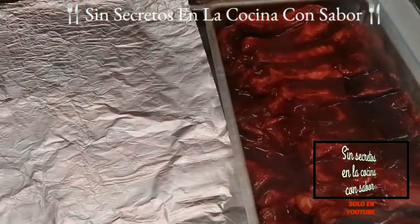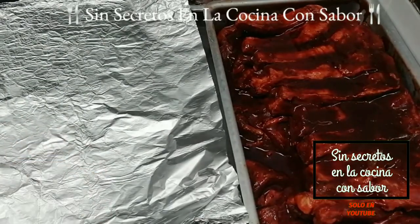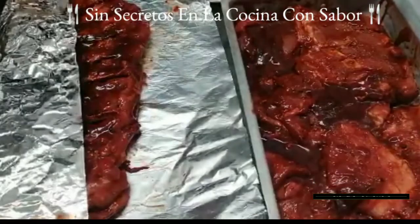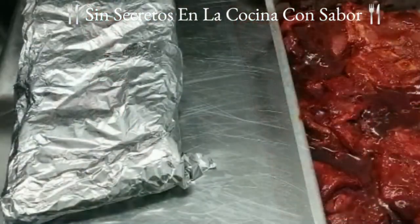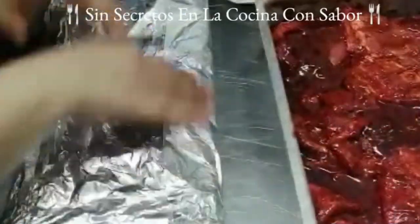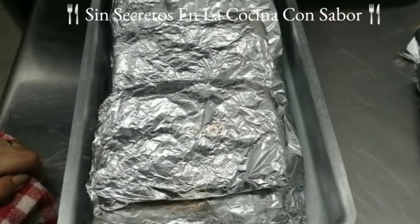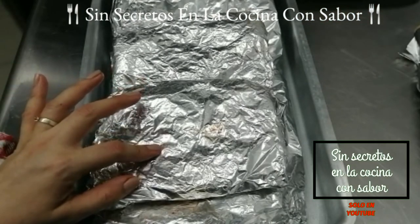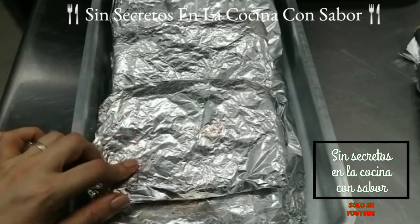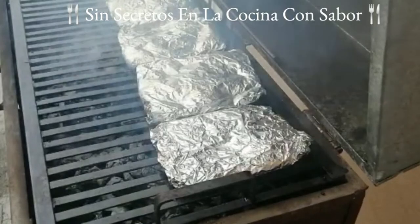Ya estamos al otro día, ya tiene dos horas que saqué las costillas para que éstas se fueran tomando una temperatura ambiente, ya que no es recomendable empezarlas a asar cuando estén frías. En el papel aluminio, recuerda con la parte opaca para adentro y la parte brillosa para afuera. Vamos a empezar a poner nuestras costillas, acomodarlas y a envolverlas con el papel aluminio. Para asegurar el papel aluminio le vamos a poner otro más, para que envuelva y tenga más firmeza. También vas a envolver la carne que no tiene hueso, de igual forma poniéndole doble aluminio. Ya terminé de envolver toda la costilla. Ahora la vamos a llevar al asador, que ya tenemos precalentándose con carbón desde hace una hora. Aquí van a estar aproximadamente unos 20 minutos de lado y lado.